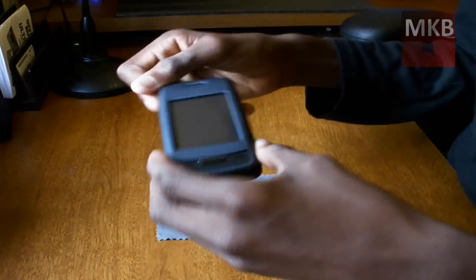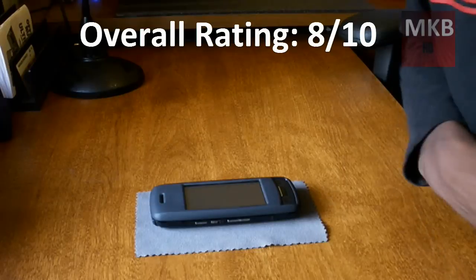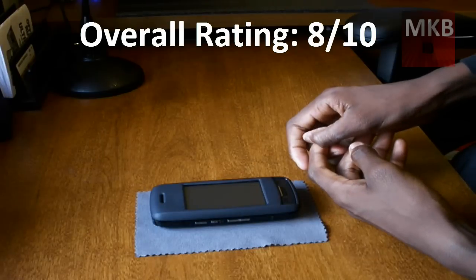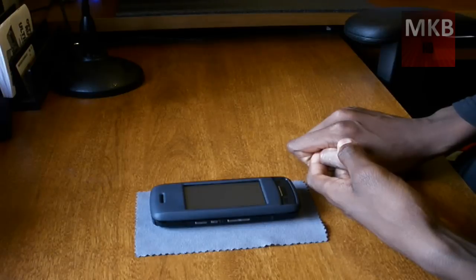It's not a lint grabber or anything — it's just an all-around good case. This has been another HD video from MKBHD. If you'd like to follow me on Twitter, that link is on my channel — I try to update it a couple times a day. Thanks for watching, and make sure you subscribe. Peace.